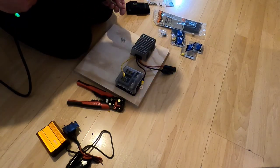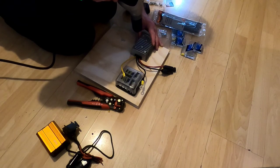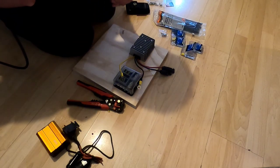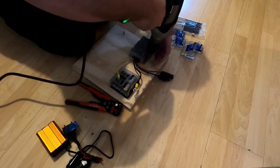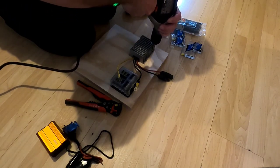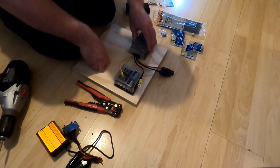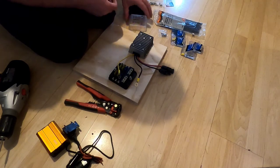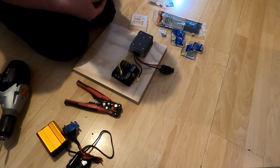Depending on how thick your plywood is, you'll need to determine whether to use three-quarter inch or half-inch screws. It's fairly straightforward — this just makes sure the unit is braced to the board and not going anywhere. Now that the DC to DC converter is set and stable, I need to determine where to put my fuse block.